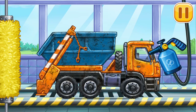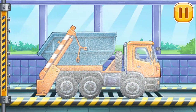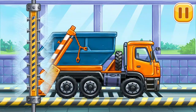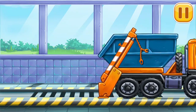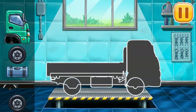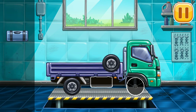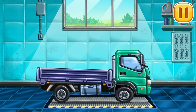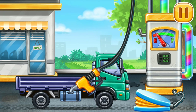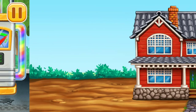Let's wash the dump truck. We did it! We have to assemble the dropside truck. Don't stop. Now we need to fill it — dropside truck, pump. Keep it up. Let's plant the trees in the yard!